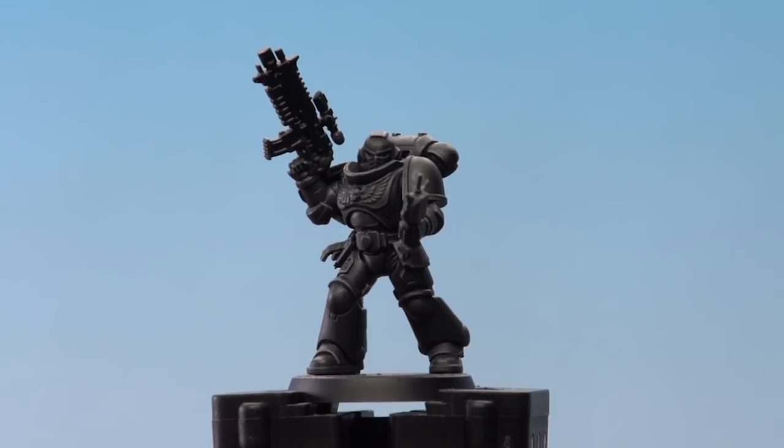With that highlight applied, the Black Templar's armor is now done. All that's really left to do is those other details. I hope you found this useful — keep sending those requests in, we'll see you again soon.